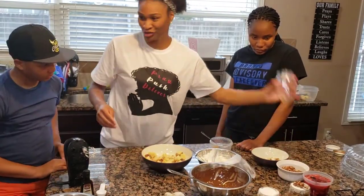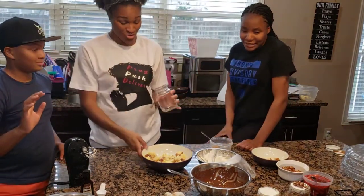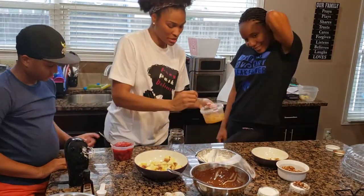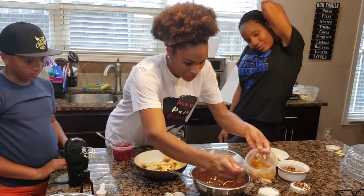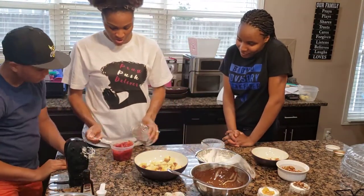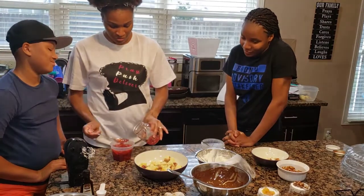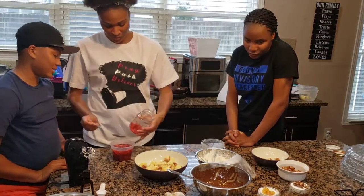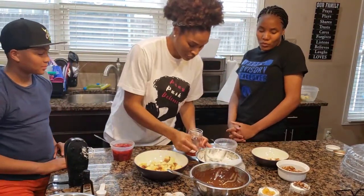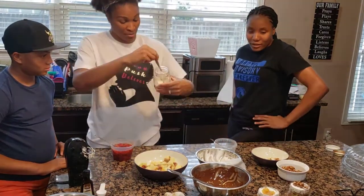Now we're going to do our strawberry one. Let's put a little bit of sauce on the bottom. Here we go with our strawberry. What if you want to try this with bananas? Oh, you can definitely — people do banana pudding ones. I don't make a lot of banana pudding because my family doesn't eat it. I'm the only one who eats banana pudding. I'm going to try this with bananas. So we've got a little strawberry in there, and we're going to put a little bit of our sauce in.